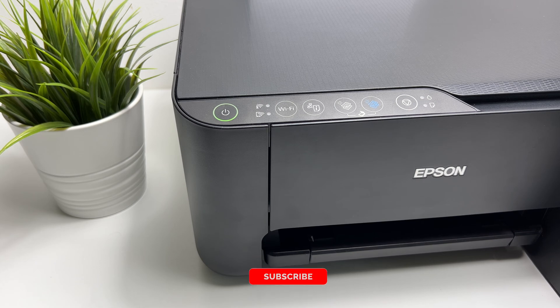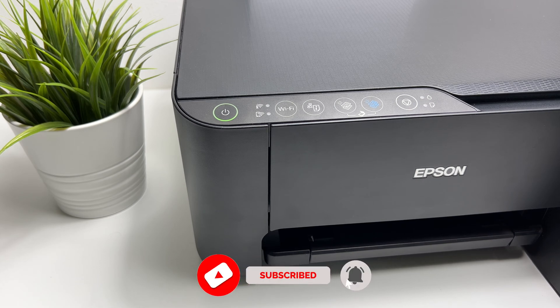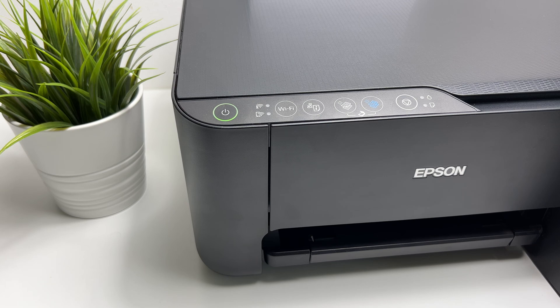Hey there, welcome to the channel. In this video I'm going to show you how to connect your absent printer to your home Wi-Fi network. There are two ways you can connect to your absent printer: one is using Wi-Fi Direct, and the other option is by connecting the printer to your home Wi-Fi network.